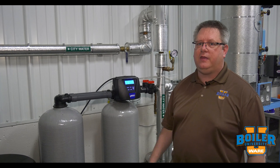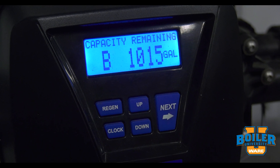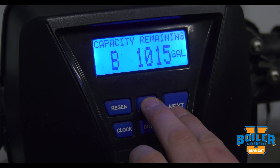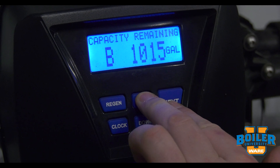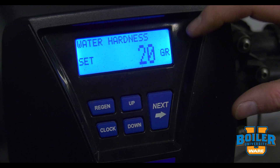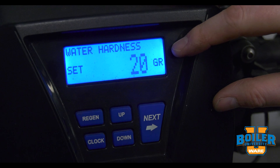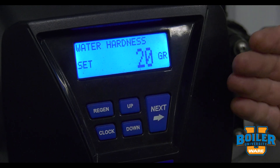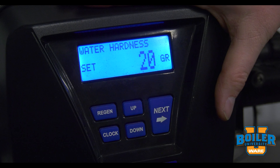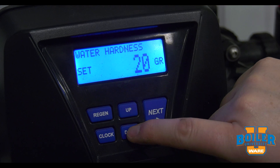So let's take a look at that. We tested our raw water — our raw water value was six grains per gallon. On this unit, we can go into the programming mode by pushing up and next at the same time. This shows the factory setting of 20 grains per gallon. So because we have an actual reading of six, that means this is going to regenerate about three times as much as we need it to.